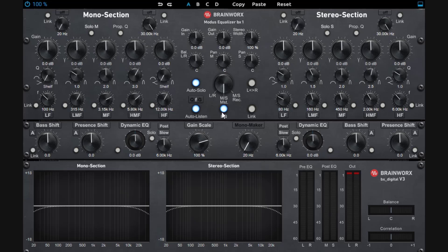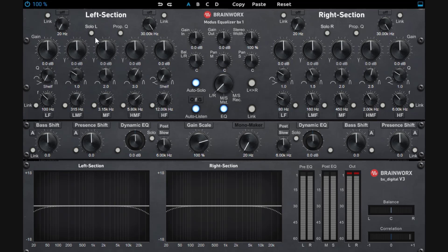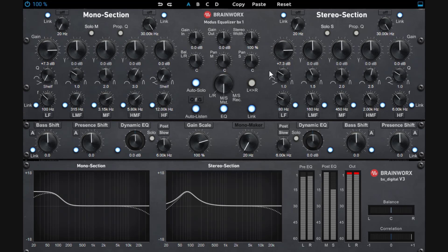Now let's cover the EQ section. If you want to EQ mid-side, the left panel is going to be the mono and the right panel is the stereo. But if you switch to left and right mode, now you're EQing the left and the right independently. You can really hear the difference. You also have a link button — when you enable the link, whatever you do on one channel is going to mirror on the other, regardless of whether you're working on left-right or mid-side.